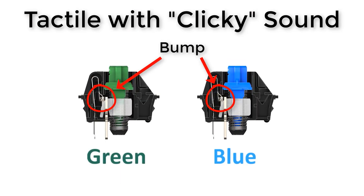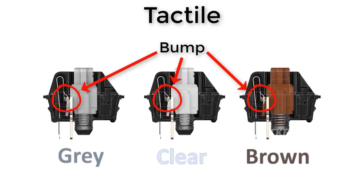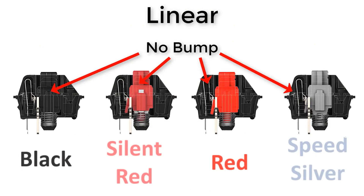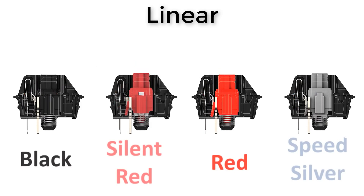Blue and brown switches have a bump or cross in the stem area that creates the tactile feel, whereas a red switch has a flat, straight stem that just slides — giving a linear, smooth feel with no bump or tactile feedback.